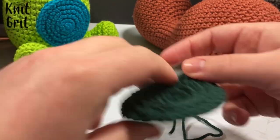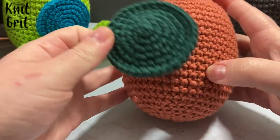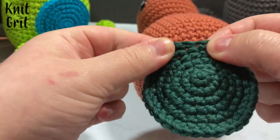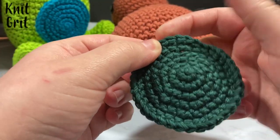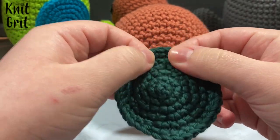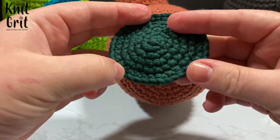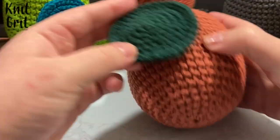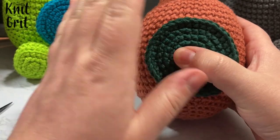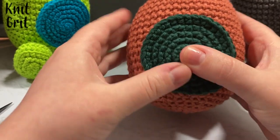Give it a nice little tuck right there and then hot glue it on. I know everybody on my channel knows how much I love hot glue. I also like to tug and wiggle where all my increases were, just a little bit, making the sides a bit more rounded. That way I can then just hot glue it onto the center right there. I'm going to hot glue this on and then we're going to work on the little arms next using our main color yarn.